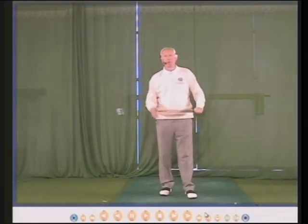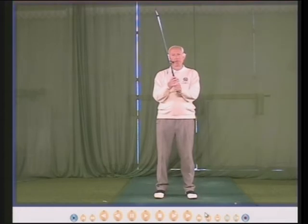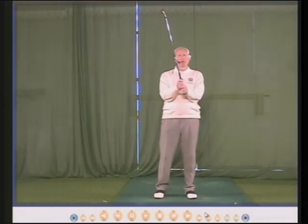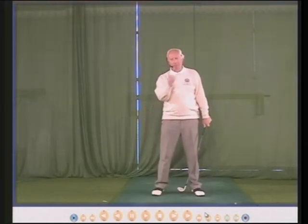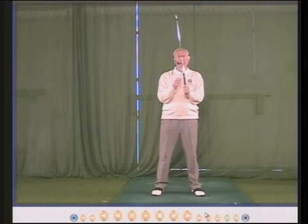Hello there, my name is Peter Thompson and I've been teaching this great game now for more than 40 years. I still love teaching and I try to keep it as simple as possible, and to this end I have developed what I call top tips.